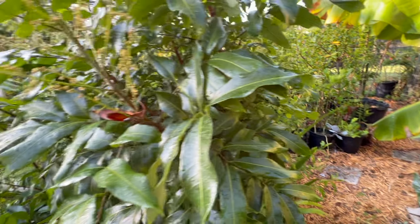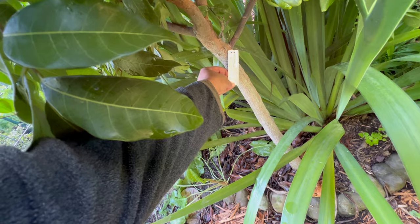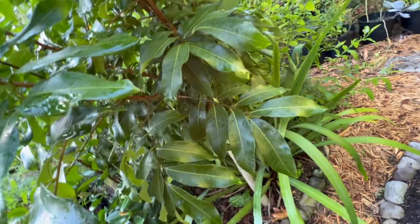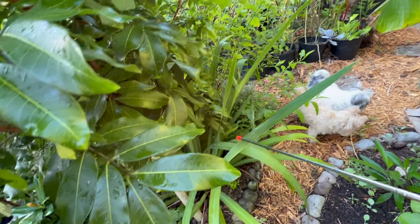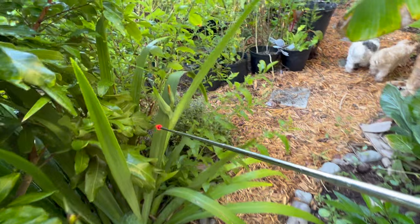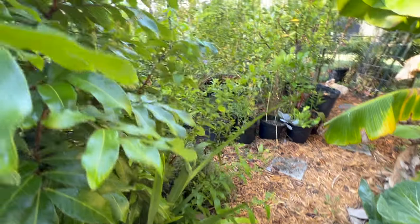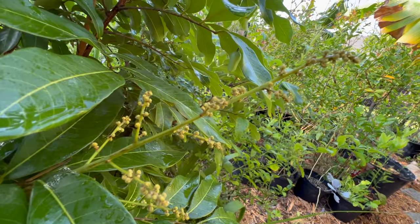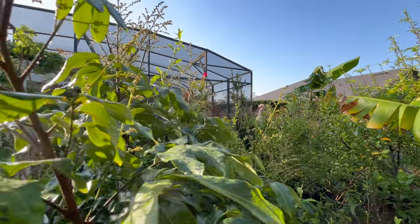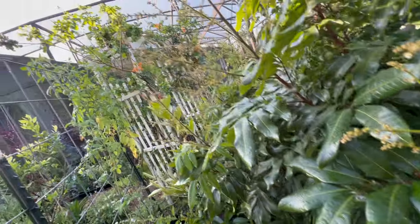As we continue, to my left I have another longan tree — this is a Kohala longan — and it's next to purple iris. Purple iris is so pretty and it is about to flower. This longan is flowering! This mild winter did wonders for my flowering fruit trees this season.